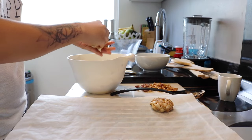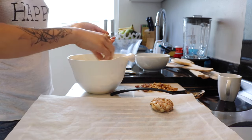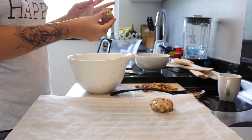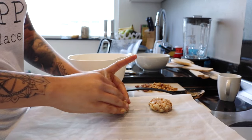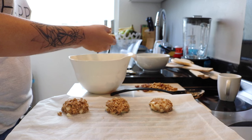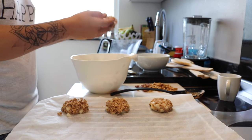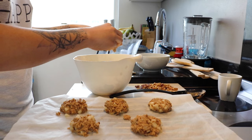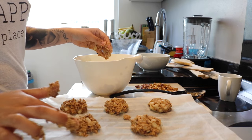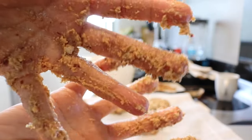My tip to you is to wash your hands or wet your hands in between every cookie so the dough doesn't stick too much to your fingers, because oh man, it was messy. You can see this is getting pretty messy already. I really don't know why I didn't wash my hands in between. This is the result — it's really disgusting, I know.